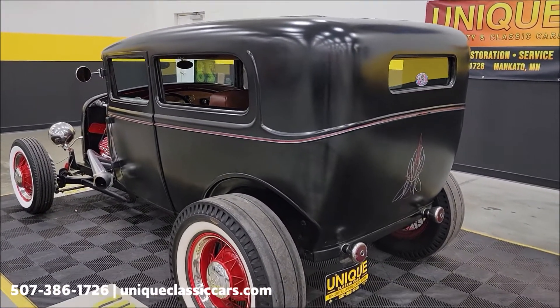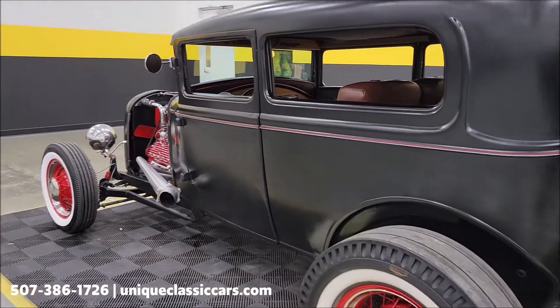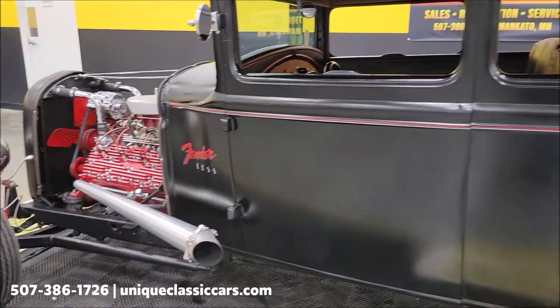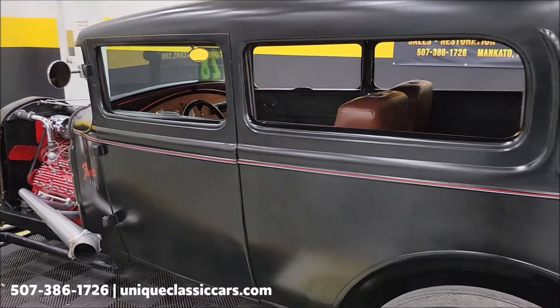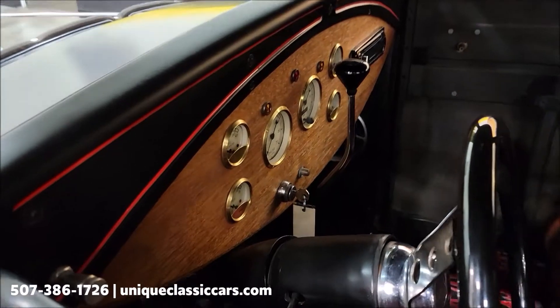Remember, we do consider trades, financing is available, and of course we can assist with transportation. This vehicle may also be eligible for an extended service contract — consult with your sales associate when you call in or email. Once again, still pictures are at uniqueclassiccars.com. Let's pop this driver's door and take a closer look.